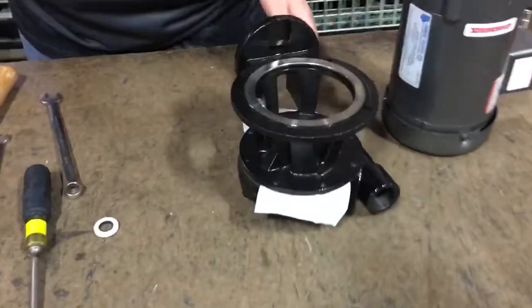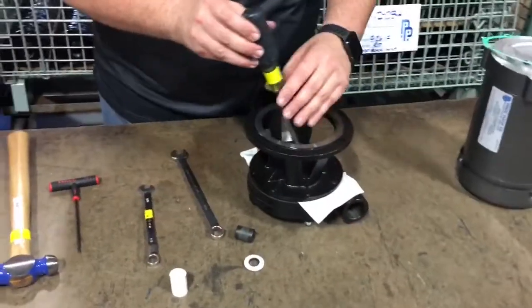Using a hammer and a screwdriver, tap out the seal from the bracket.